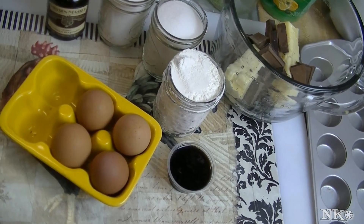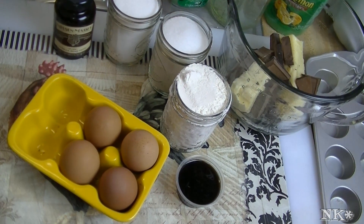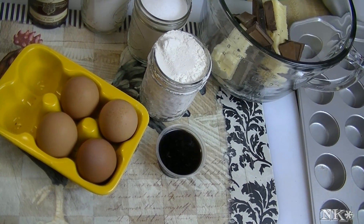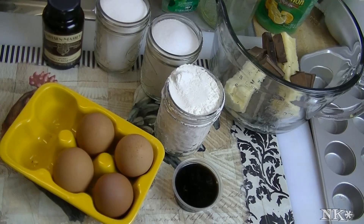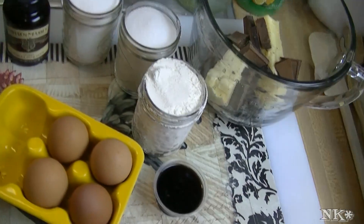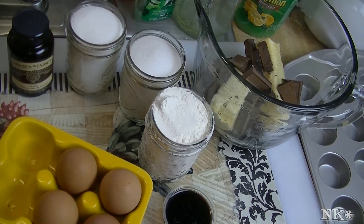It's that time of week again — time to make lunch box treats. This week I'm going to be making rich, decadent, chewy brownie bites. These are really beautiful, dense brownies. You can make these in a 9 by 13 pan if you wish, but today I'm going to be making them in mini muffin cups, because it's easy to throw a couple of those in the lunch bag and off they go.